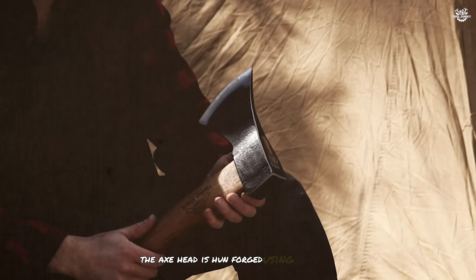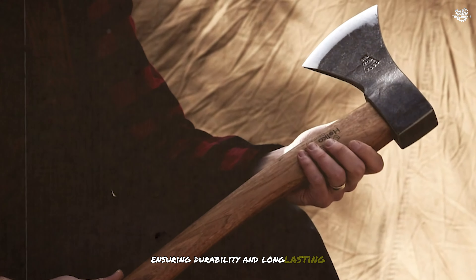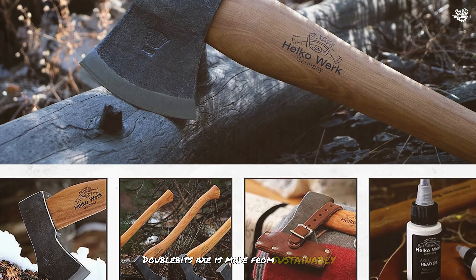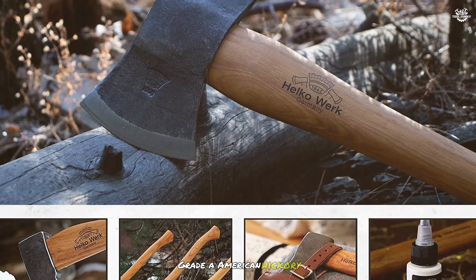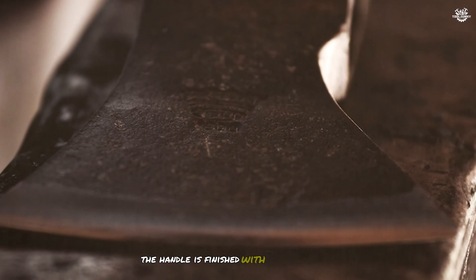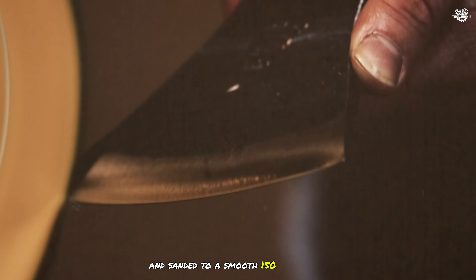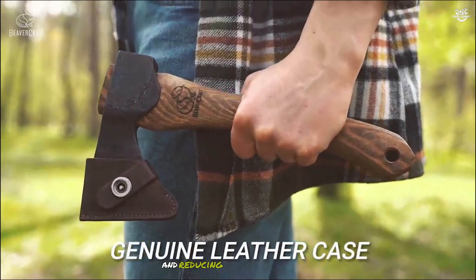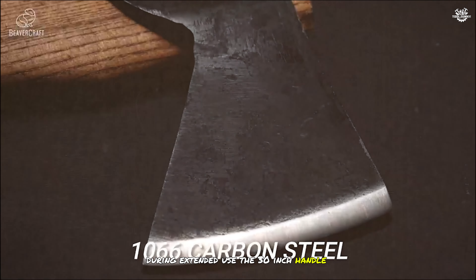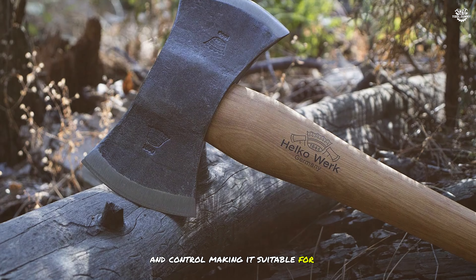The axe head is hand-forged using premium-grade C50 high-carbon steel, ensuring durability and long-lasting performance. The handle is made from sustainably sourced Grade A American Hickory, known for its strength and shock-absorbing properties. It is finished with boiled linseed oil and sanded to a smooth 150-grip finish, providing a comfortable grip and reducing the risk of blisters during extended use. The 30-inch handle length offers a good balance of power and control, making it suitable for a variety of tasks.